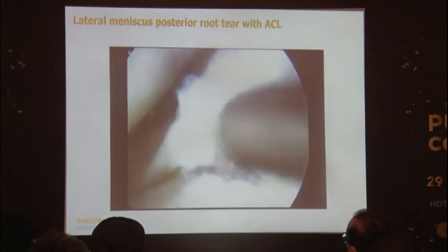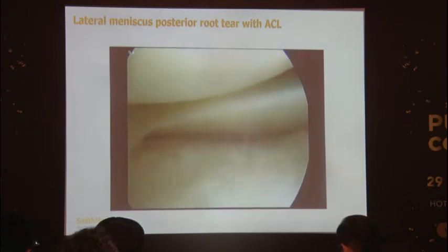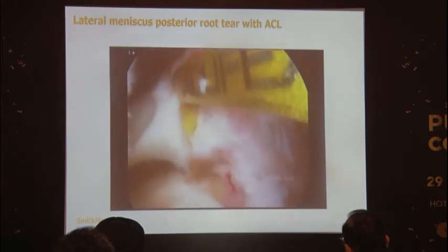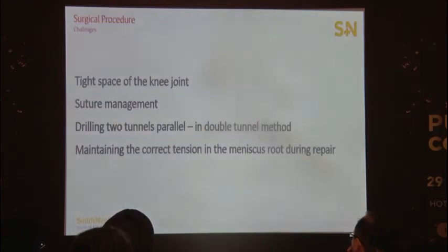A high posterior medial portal is used to reach that area, maneuvering around the intercondylar remnants, and the meniscus is brought into position. Sutures are taken again using the ACL jig. The anchor method uses a high posterior portal to insert an anchor for direct repair, but the pull-through method has the best stability. The challenges include the tight space of the knee joint; a pie-crusting technique can be used when required. Future management planning is important. Drilling two parallel tunnels in the double-tunnel method is also good, with tying over a bony bridge, and maintaining correct tension in the meniscus root during repair is critical.